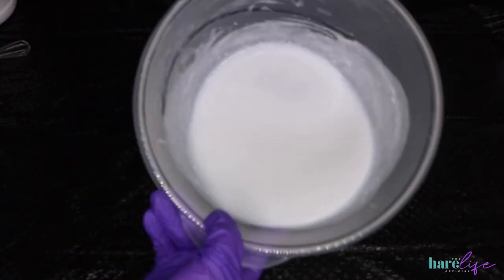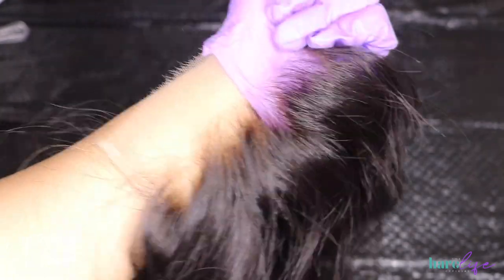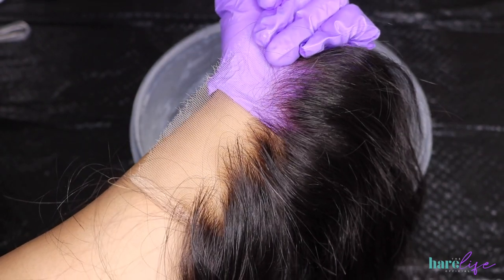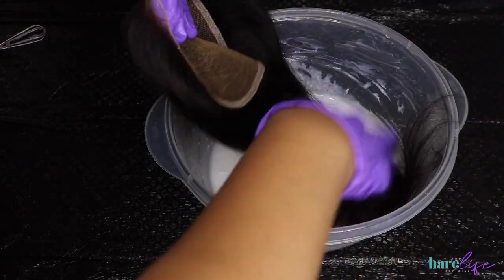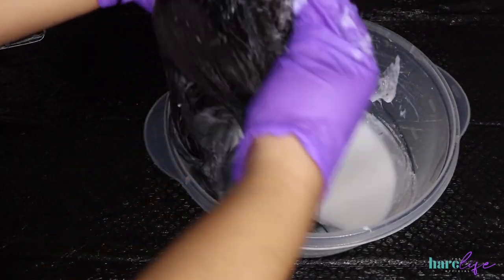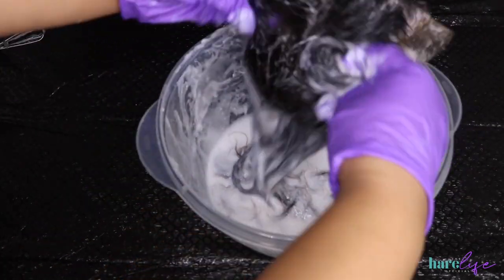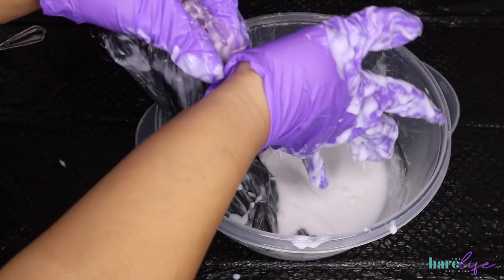I'm starting with the closure — this is a 16-inch HD body wave closure, five by five, from my website. I had already bleached the knots. I do have a bleach knots tutorial available for purchase on my website, on sale this week only for $25, so check the description box. I'm dipping the closure into the mixture, making sure it's completely saturated all the way down to the roots — no dark roots — opening up the hair to ensure bleach is everywhere, then going in with a detangling brush for even distribution.